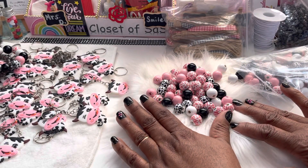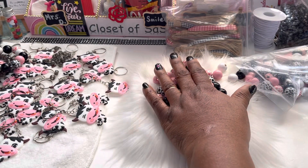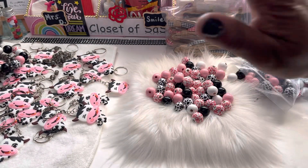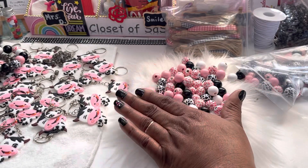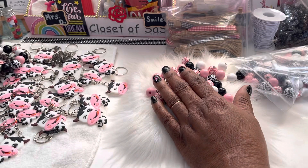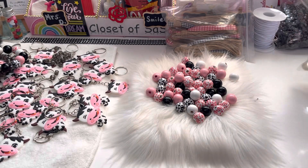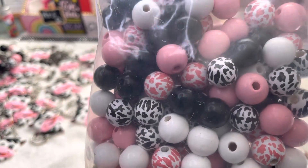We're going to go ahead and do this video. This video is not long — it is an Amazon haul. So this is what we're gonna do: we're gonna talk about these beads. If y'all remember that last video that we did, I said I was waiting on another product — this is it, and these are the beads.